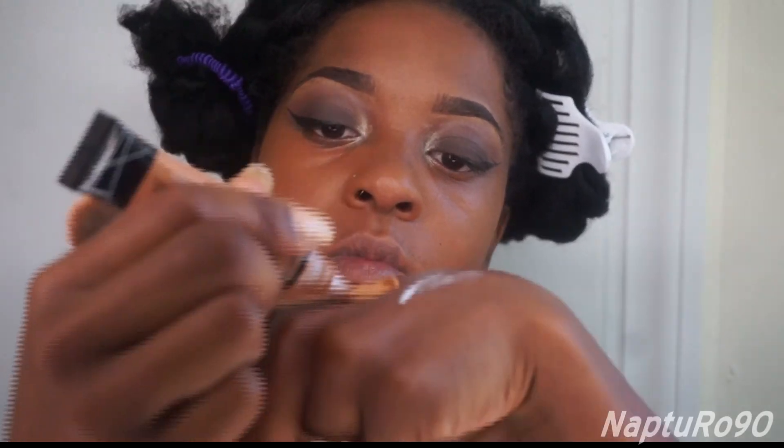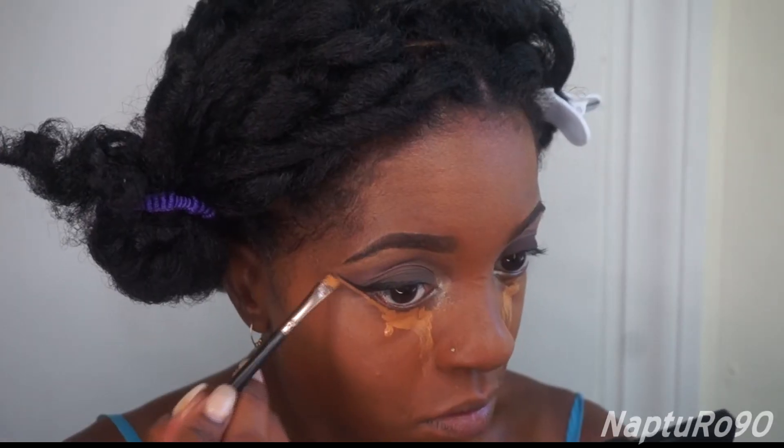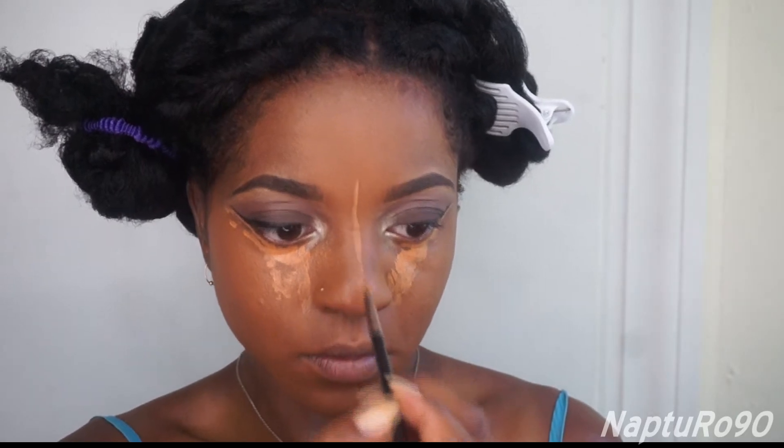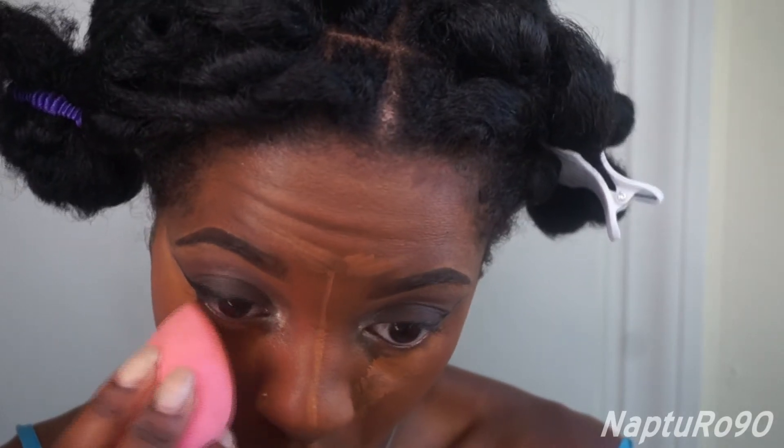Then I'm going to take my LA Girl concealer in Fawn and apply it to my highlighted areas. As I said, you should probably do this part before you do your inner corner eyeshadow, but I was improvising. Then I'm going to take my wet beauty blender and blend that concealer in.